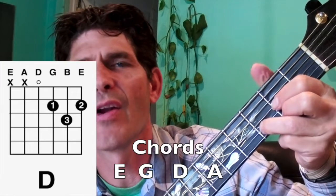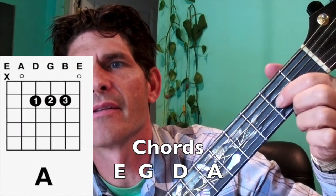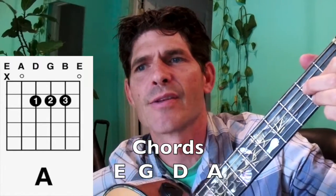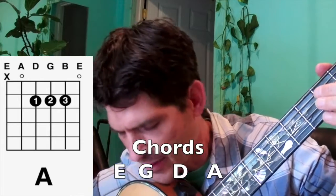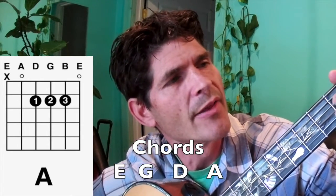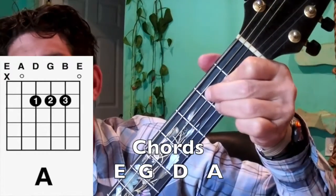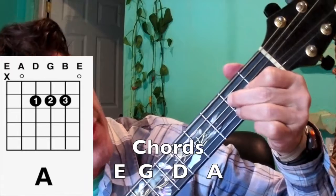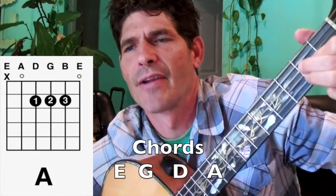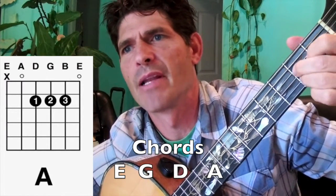Then the A chord — the 1 finger can stay right where it is, slide it, and the other fingers come around it. We've got our 1 finger on the G string, which is already there from our last chord. There's 1 finger above it and 1 finger below it: the 2 finger on the D string, 2nd fret, and the 3 finger on the B string, 2nd fret — all on the 2nd fret. You can play the A like that, or like that, or like this — I'm recommending this one.